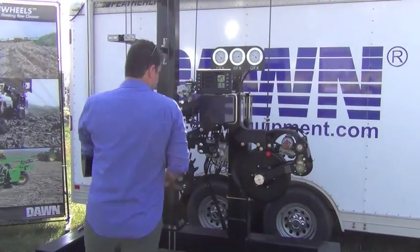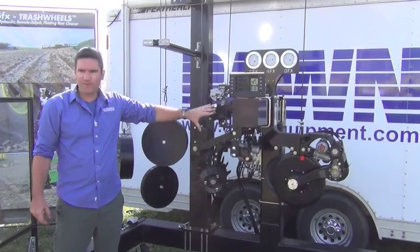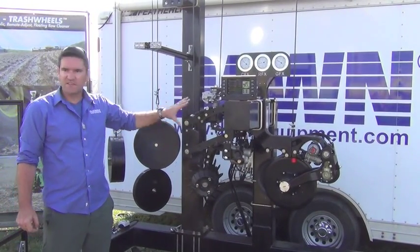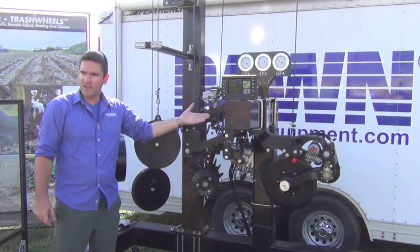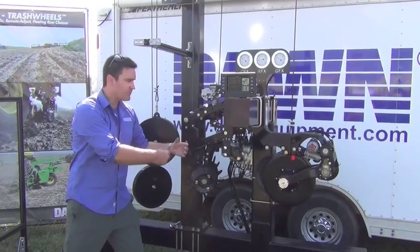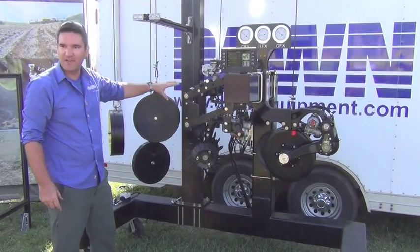We've got the GFX Road Cleaner, which is the first remotely controllable planter attachment on the market. It sets new standards in performance in road cleaners because it's frame mounted, hydraulically controlled, and has spring upward lift and hydraulic down pressure. So the energy and vibration going into the road cleaner is dissipated into the frame and not passed on to the planter meter.